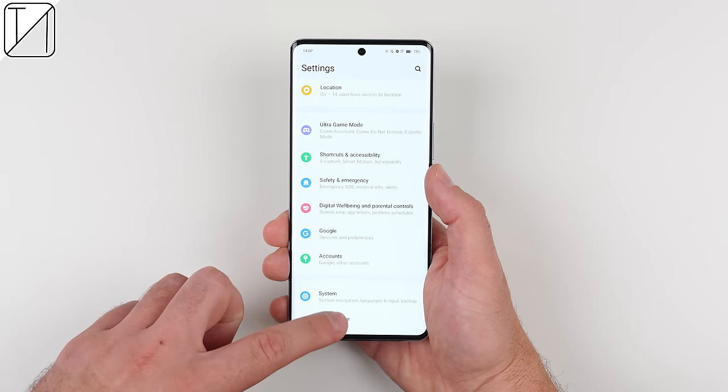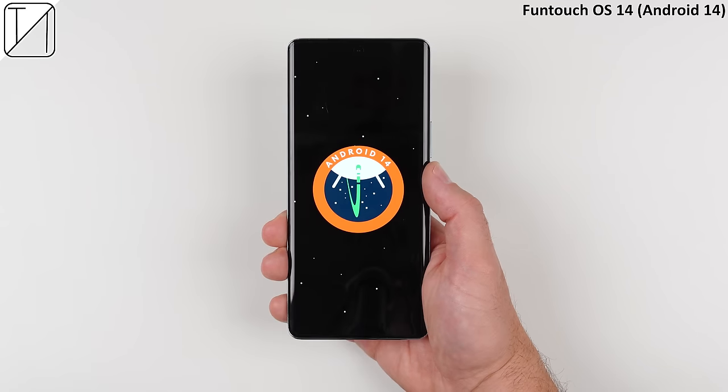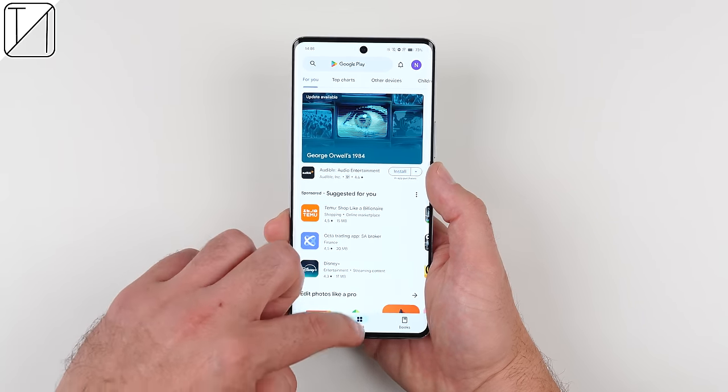When it comes to software, the device is running Funtouch OS 14 skinned over Android 14, and since this is fully-fledged global software, all of Google's goodies are included.